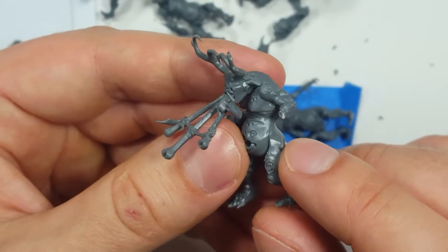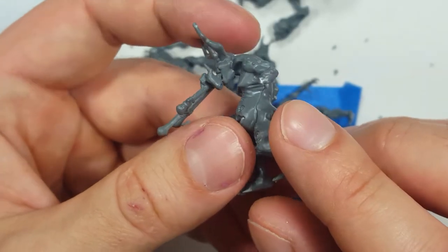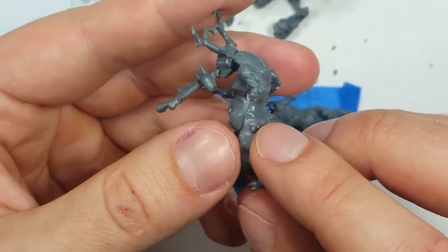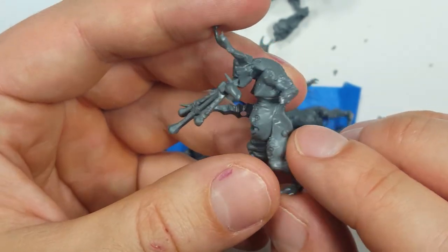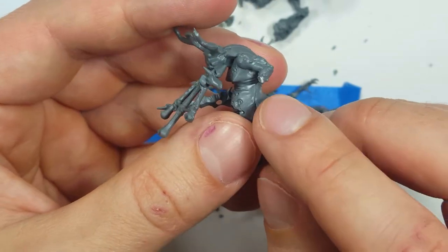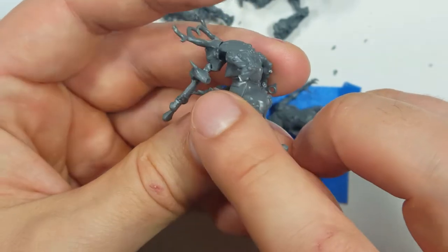Well, I accidentally messed up. When I was cutting out this guy's arm from the sprue, it accidentally broke off and flew somewhere and I couldn't find it. So I adapted — I took another arm, cut it off, made it look like it was broken off, and then attached it there to make it look like his bone's sticking out.